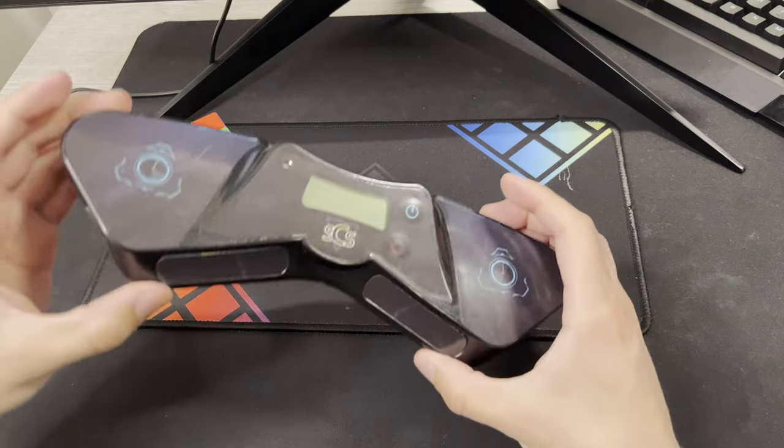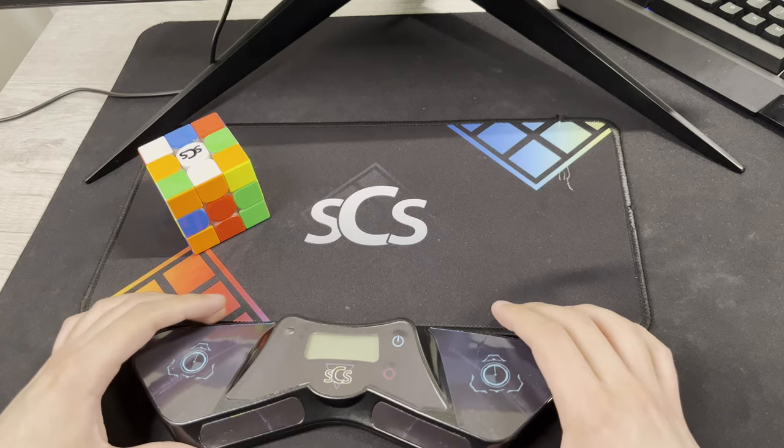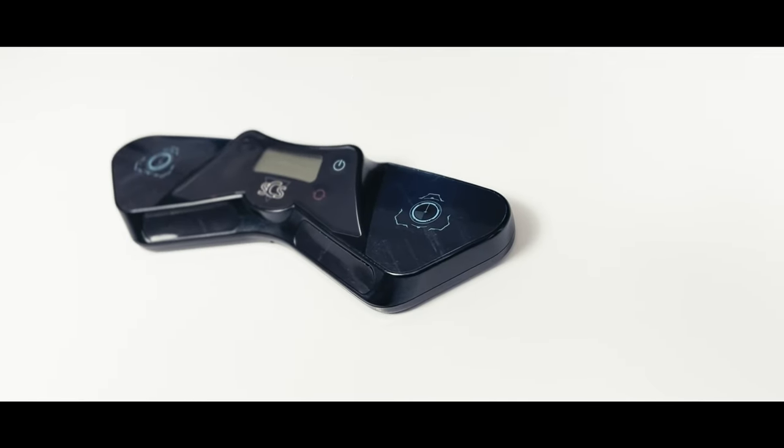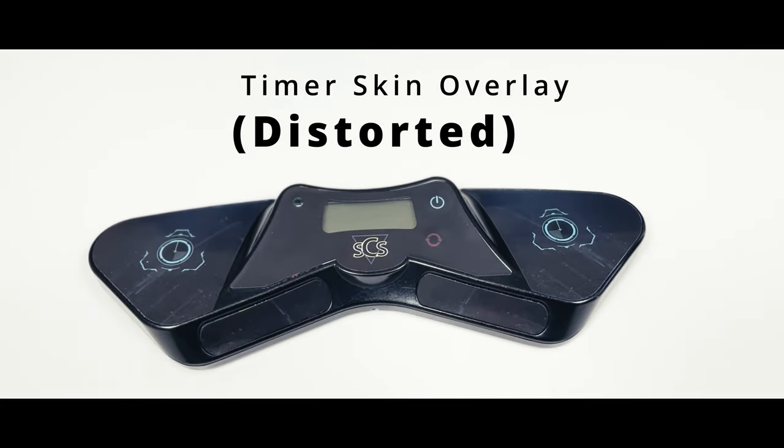What's up guys? I just got this timer skin for the G5, and Speedcube Shop came out with these I think this month. It's actually really, really nice — I really like it.